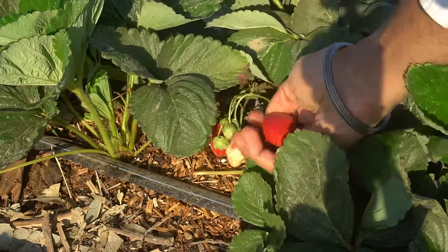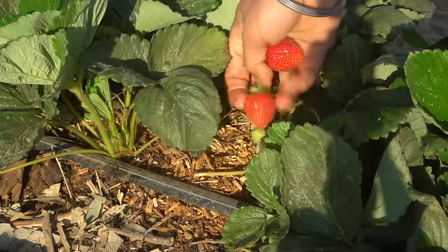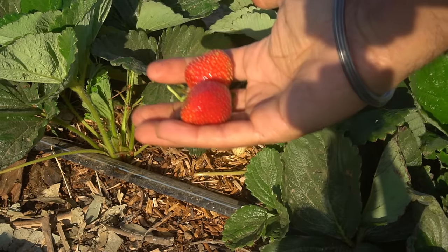You can buy bare root strawberries and plant them at the end of winter or beginning of spring, or you can buy potted strawberries which you can plant any time of the year. However, if you plant your strawberries earlier they will produce a lot more crop. So always plant your strawberries early, right at the end of winter.